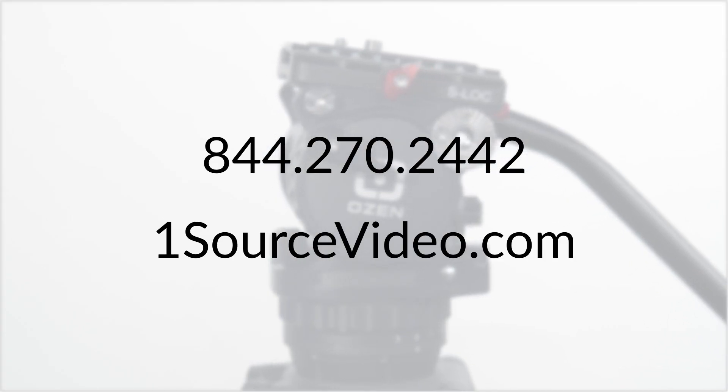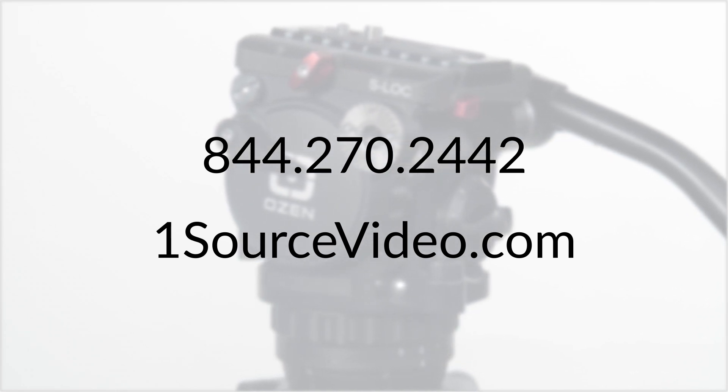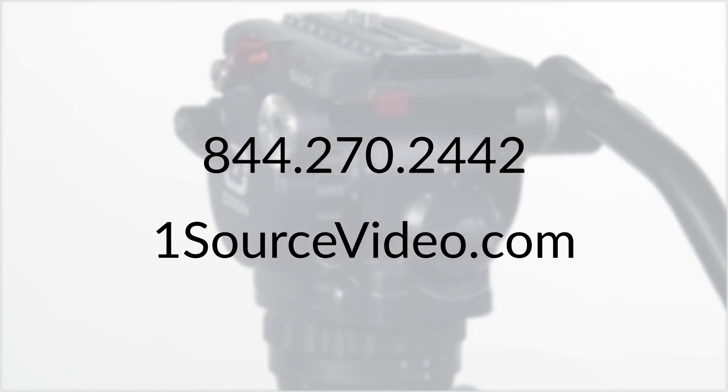Contact your OneSource Video account executive at 844-270-2442 for more information and pricing on the Agile 5 and system derivatives. I'm David Cox for Ozen Camera Support. Thanks for watching.